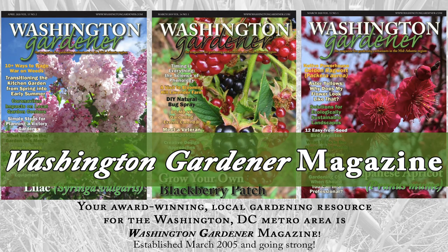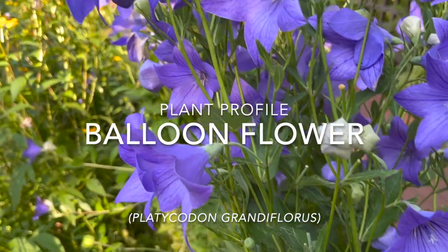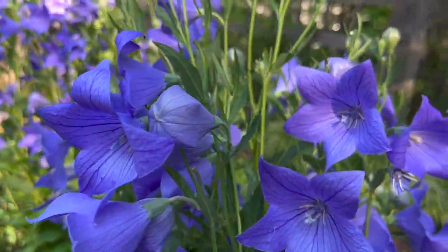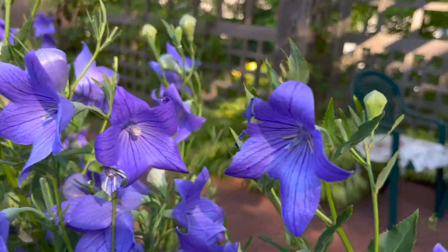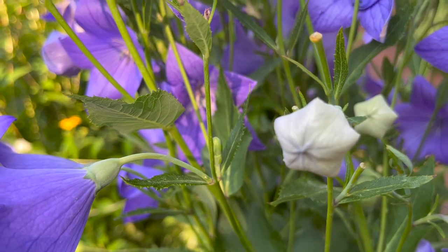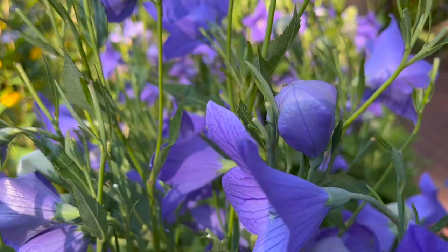Balloon Flower Plant Profile. Balloon Flower, Platycodon grandiflorus, is an attractive perennial flower that is native to parts of Russia and Asia. It is a member of the Campanula family that includes Lobelia and Bellflower, and is hardy to USDA zones 3 to 8.